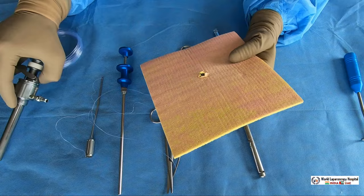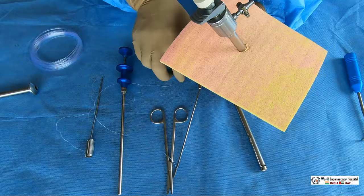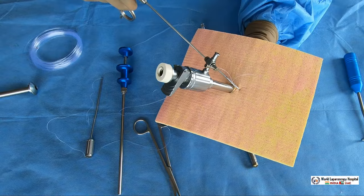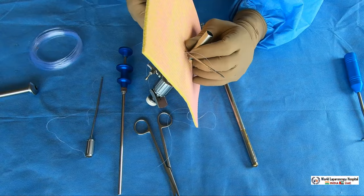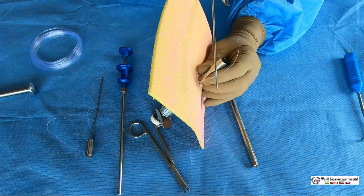This is the 10 millimeter port. You go by the side of this needle, taking care that the skin should not be taken — except the skin, all the rest of the layers you will prick. Once you prick it, under vision — with the telescope in another port — you will open the jaw and take the fascial closure needle out, leaving the suture inside. As we can see, the suture is now left inside.